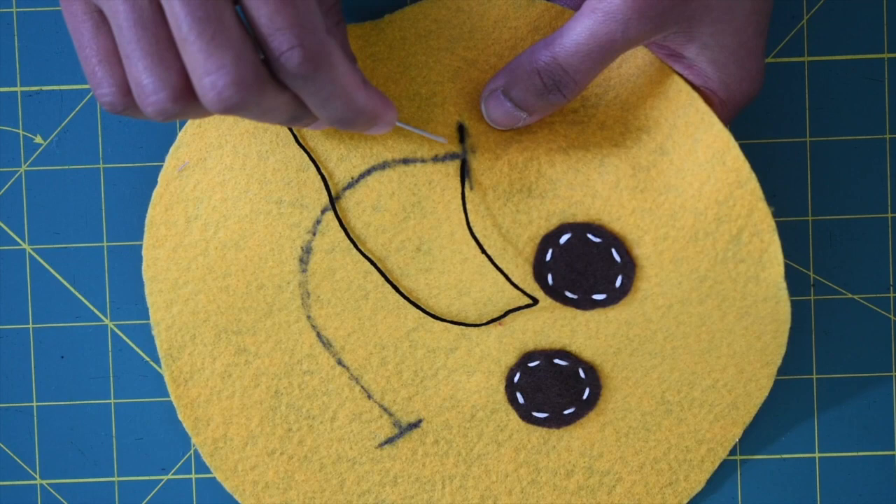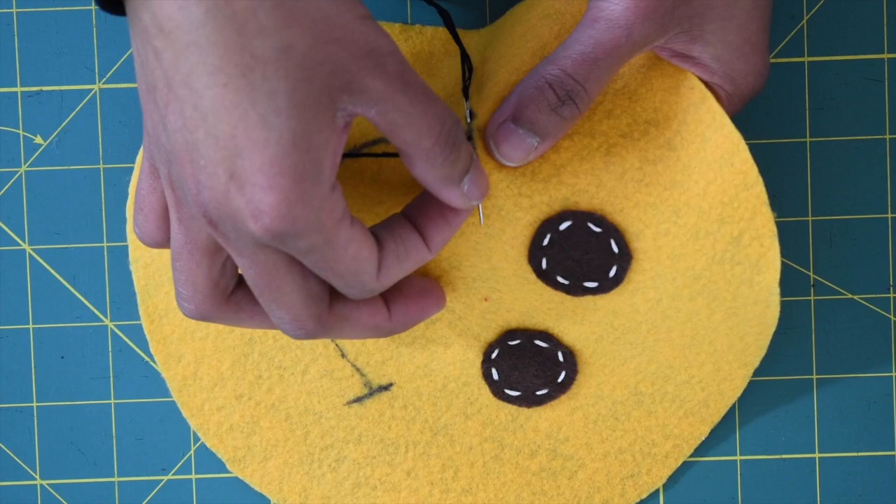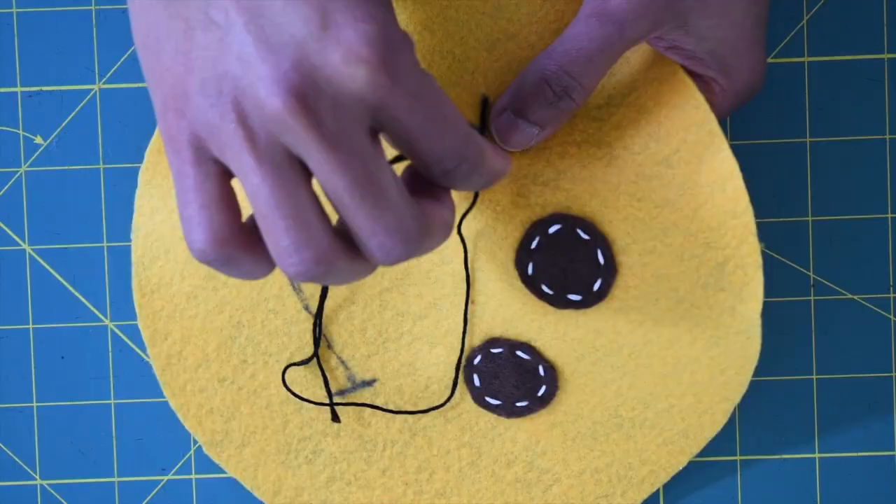From here you want to go back to the end of the first stitch line right there, then go past the last stitching a quarter inch away. Continue doing the same, following the line that you've drawn.